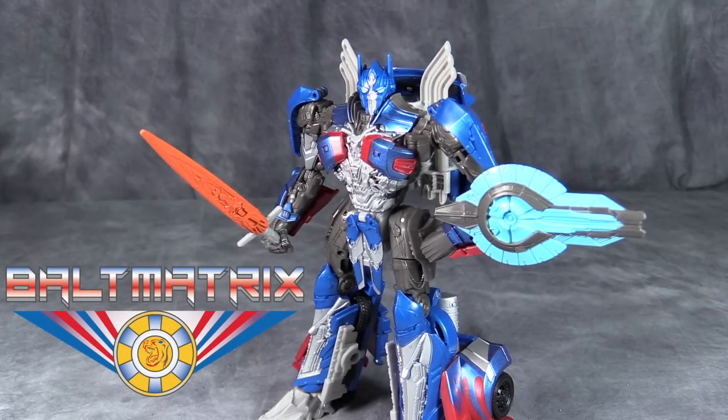What's going on YouTube, Baltmatrix here, and today we are taking a look at Transformers The Last Knight Voyager Class Premier Optimus Prime.